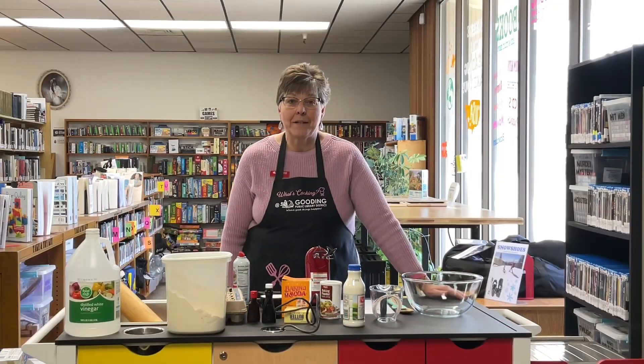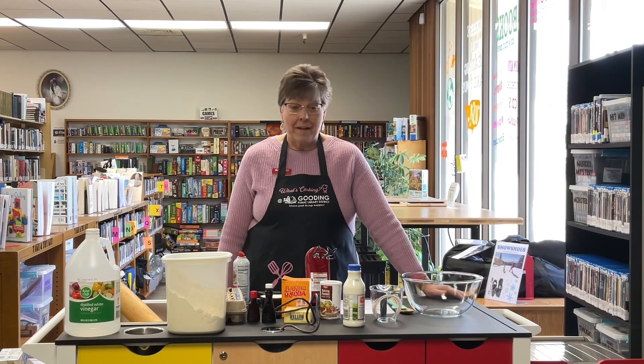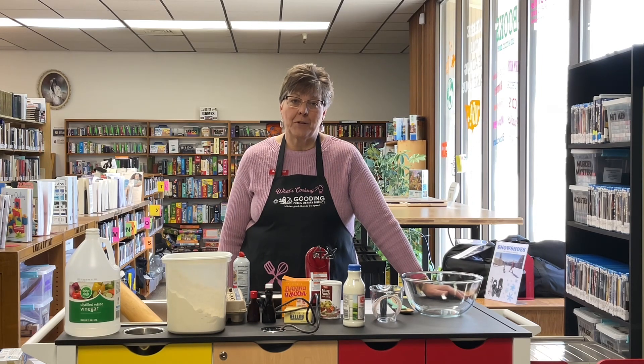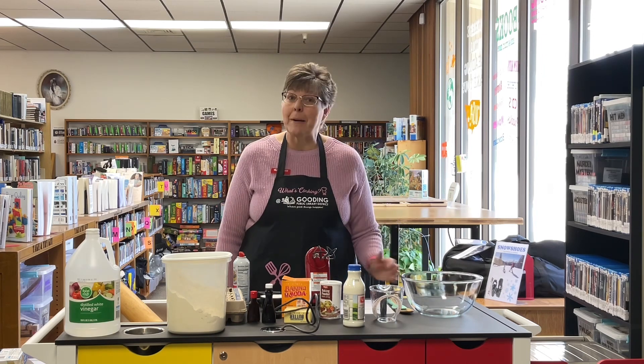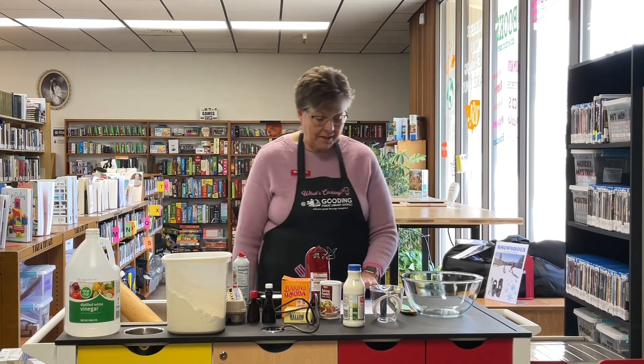Welcome to What's Cooking in the Library. Today we are making sugar cookies. Valentine's Day is next week and it's always a fun time to make sugar cookies, so I thought I'd show you my favorite recipe that I got from my grandma when I was really young. I'm going to share it with you today.